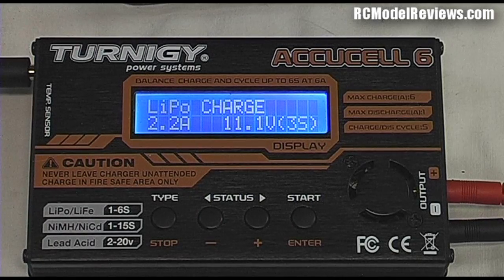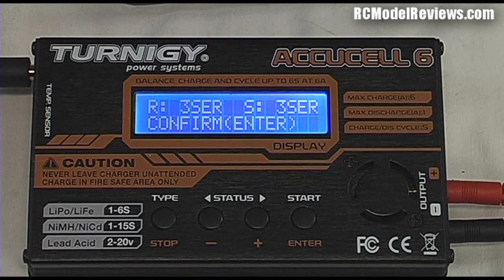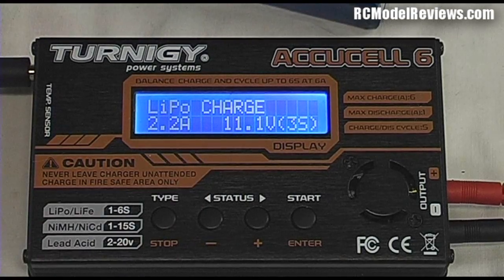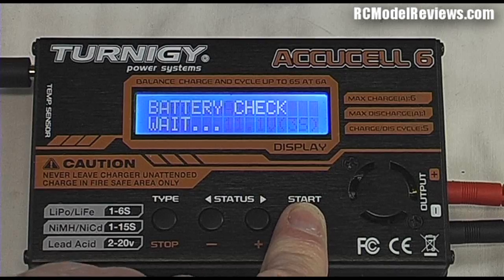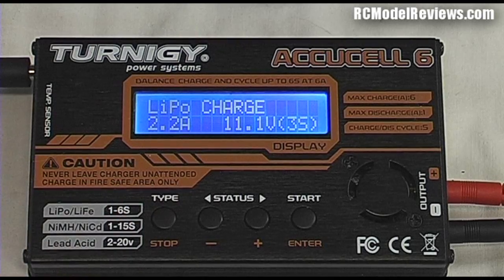It's not charging yet — it's just telling us what we've set. To initiate the charge, hold down the enter button; you'll hear it beep and it says 'Battery Check'. It's checking that the voltage figures are roughly accurate and that there's a battery connected. If the battery is disconnected and you press start, it will say 'Connection Break' — the charger checks the battery isn't damaged, too low, or too high in voltage, and reports any error.